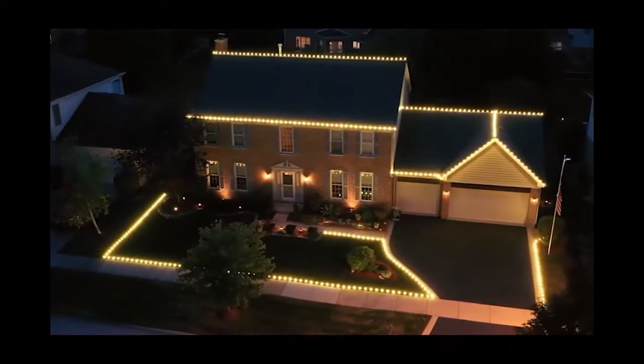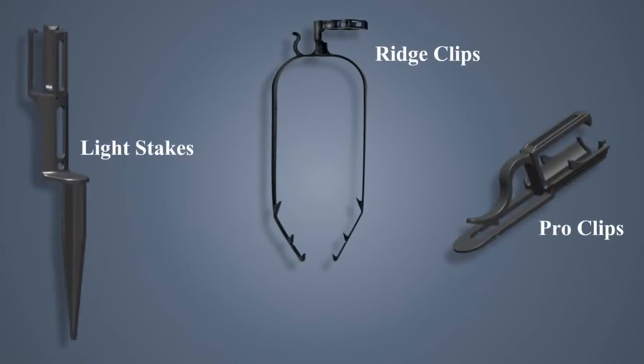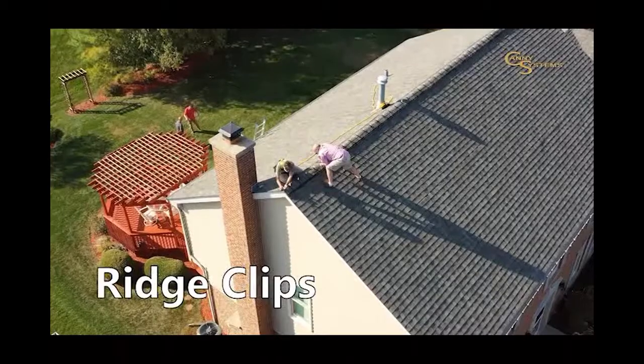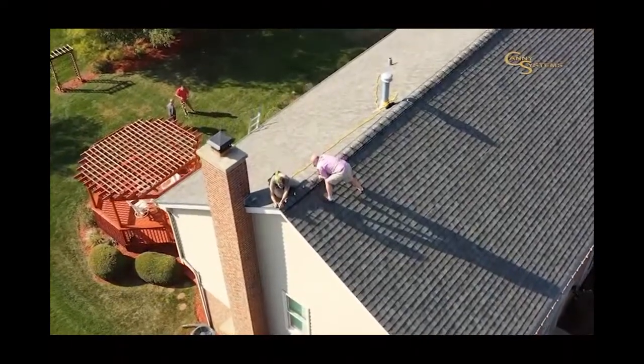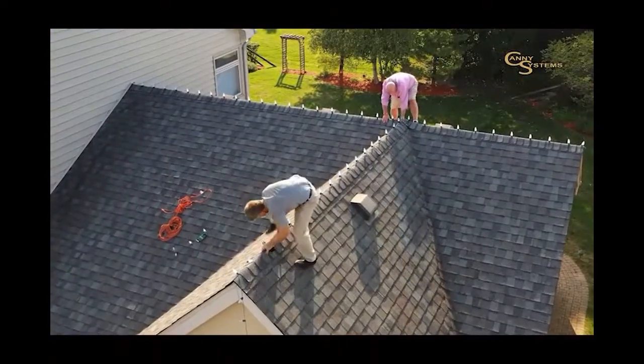Used by professionals throughout the U.S., our Ridge Clips, Pro Clips, Light Stakes, and No Wrap Straps offer you the ability to decorate your home with professional results in a fraction of the time using others' methods. Our Ridge Clips are the first of their kind that are easy to install and pose no damage to your roof. Professional installers have been using these across the country with great results.